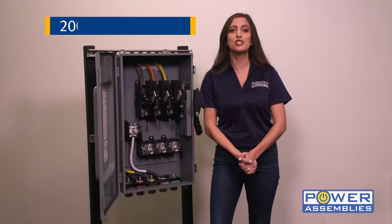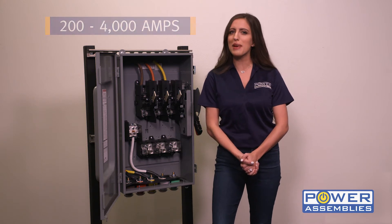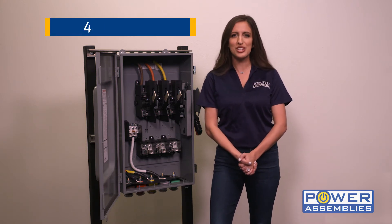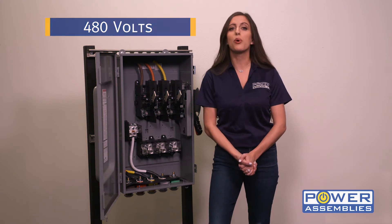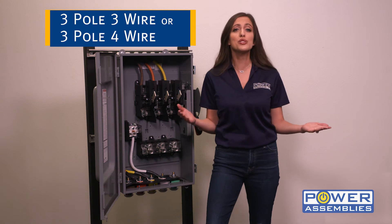The amperages range from 200 amps to 4,000 amps, which utilizes a floor-mounted bolted pressure switch. The standard voltage is 480 volts, with poles configured as 3-pole 3-wire or 3-pole 4-wire, and fused or non-fused.